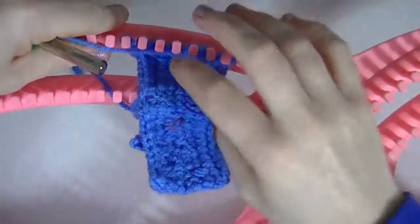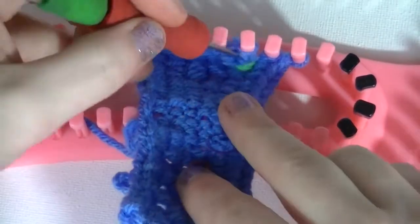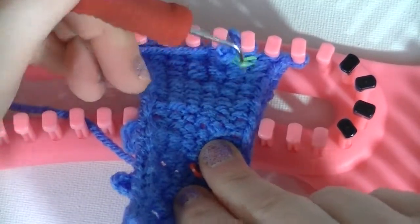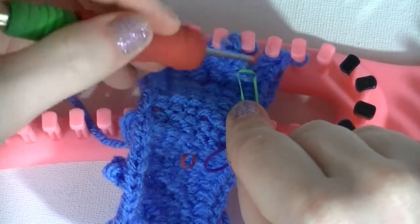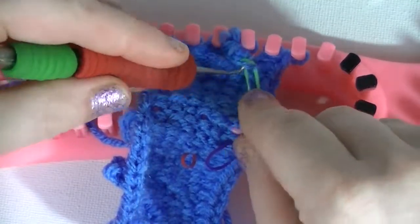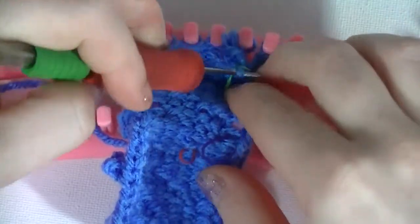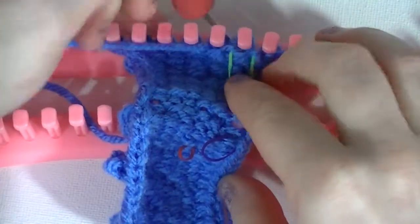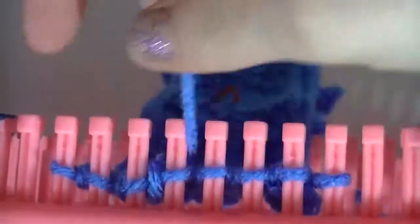Now the hard part is just angling this so I can show you well. Let me zoom in. Okay, so we can see where this is, and we can see the stitch that it is holding — so right here is the stitch it's holding. You want to grab that stitch and put it back on the peg, and then you can just cut this or break it and pull it out. Take the bottom over the top and then you just go about your way.